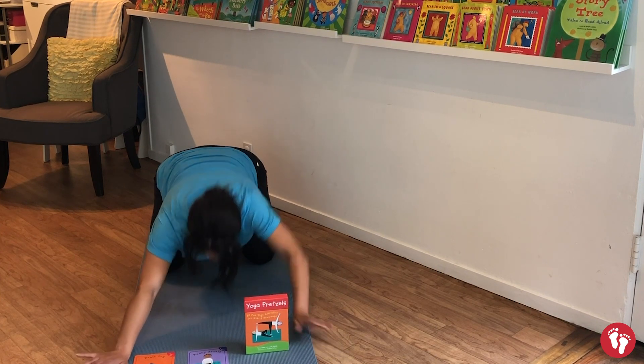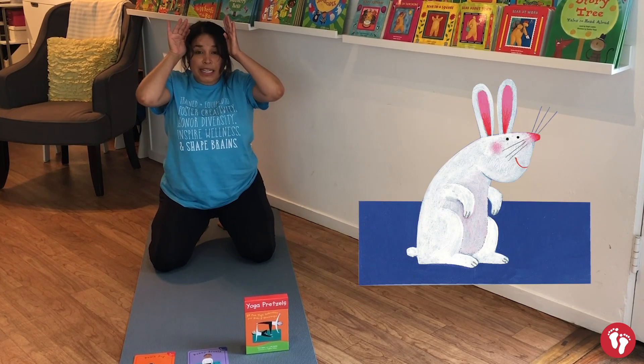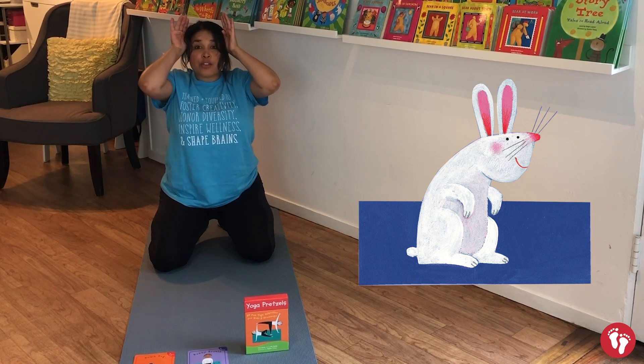Sit up like a little bunny. Can you put on those bunny ears? Let's go into the bunny breath again — little sniffs in through your nose, then one big breath out of your mouth.